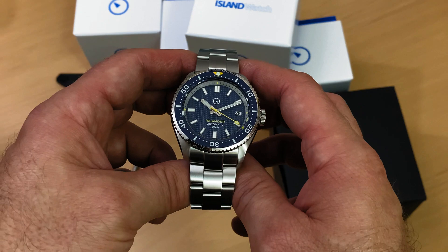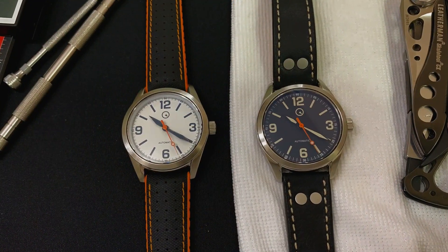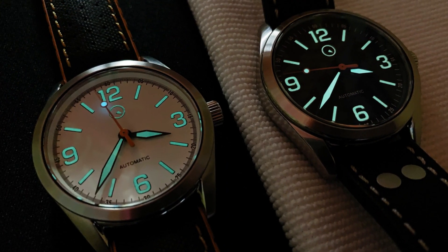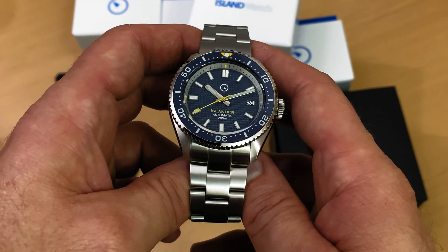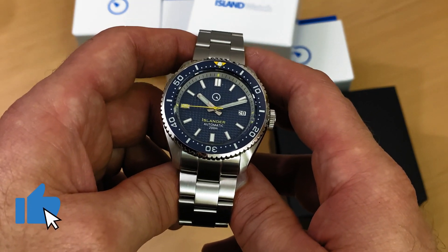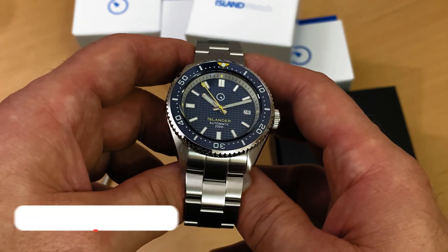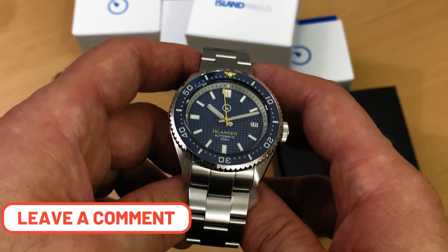Some of you may have noticed that this is my third Islander watch review. I reviewed the ISL54 with the black dial and the ISL84 with the white dial. This is my third review, but it's not my third watch — I have seven Islander watches, so I really, truly like them. Hopefully you'll like them too. If you like this type of review, leave a like; it truly helps. If you can also subscribe, hit that notification bell so you'll be notified every time I post these types of reviews, and leave a comment — let me know if you know this brand, if you have an Islander watch, and if you do, what you like about them.